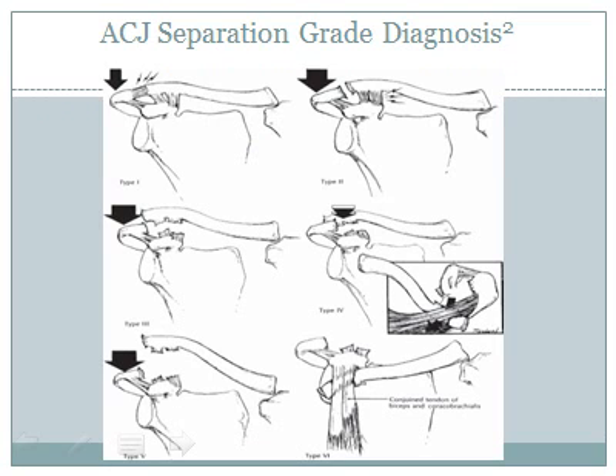This slide depicts what the six grades of AC joint separation look like. Grade 1 is a mild sprain of the AC ligament where the joint remains intact with no disruption to the AC or CC ligaments. In grade 2, the AC ligament becomes disrupted while the CC ligament remains intact. The clavicle becomes unstable and is completely displaced at the distal end.